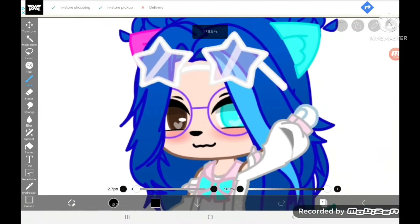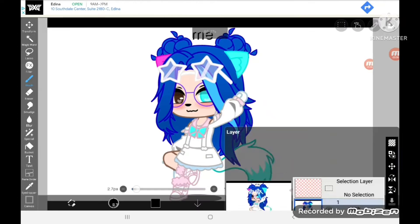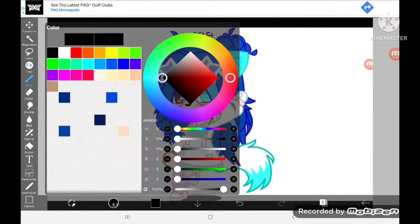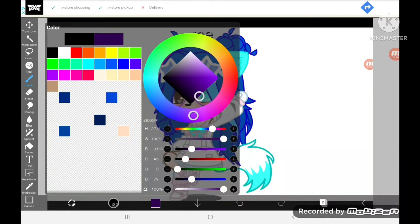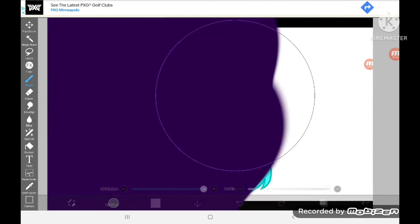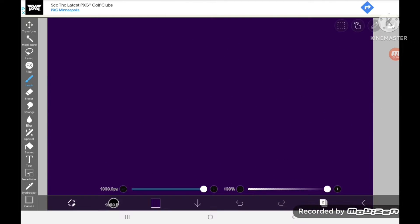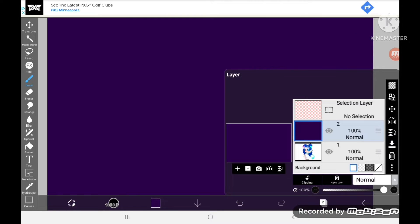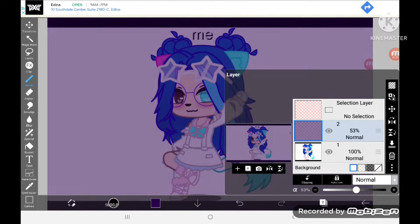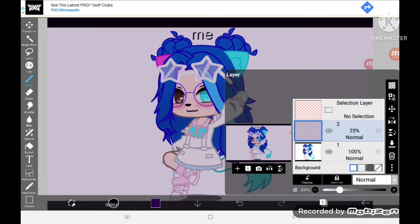You can either use black or a dark purple. I recommend dark purple because it will turn out a little better. Just color the entire thing dark purple or black on a different layer, then lower the opacity to a good level — I recommend around 25 to 30.